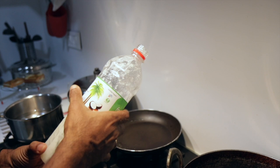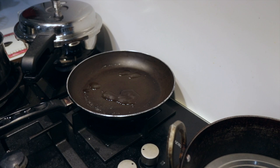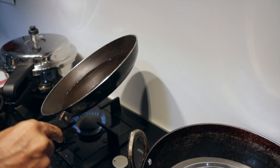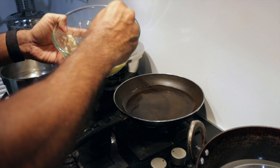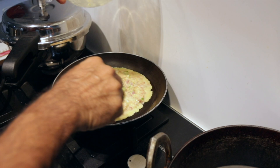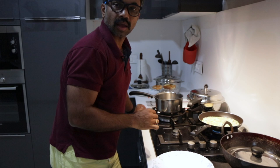Now I'll heat the pan. I prefer using coconut oil for all my cooking. I think I can make it as a single omelette. Mix it well.